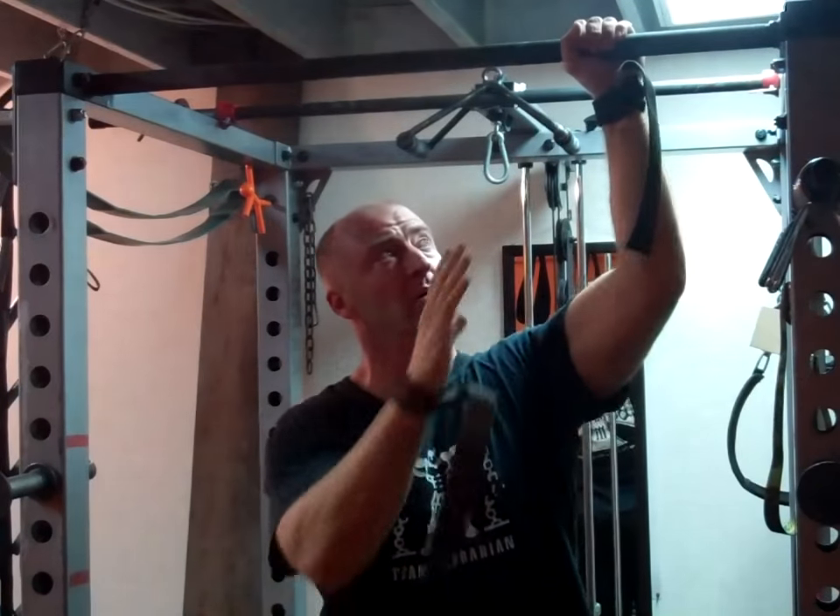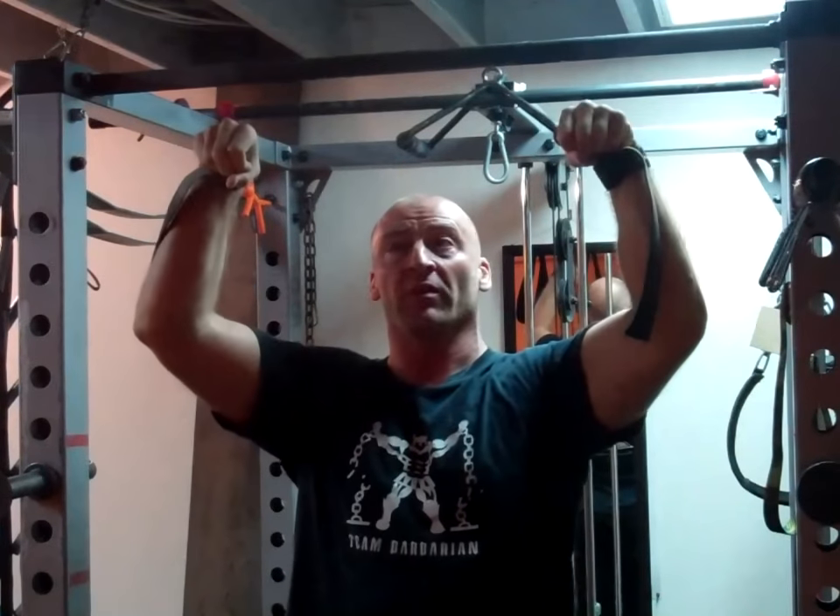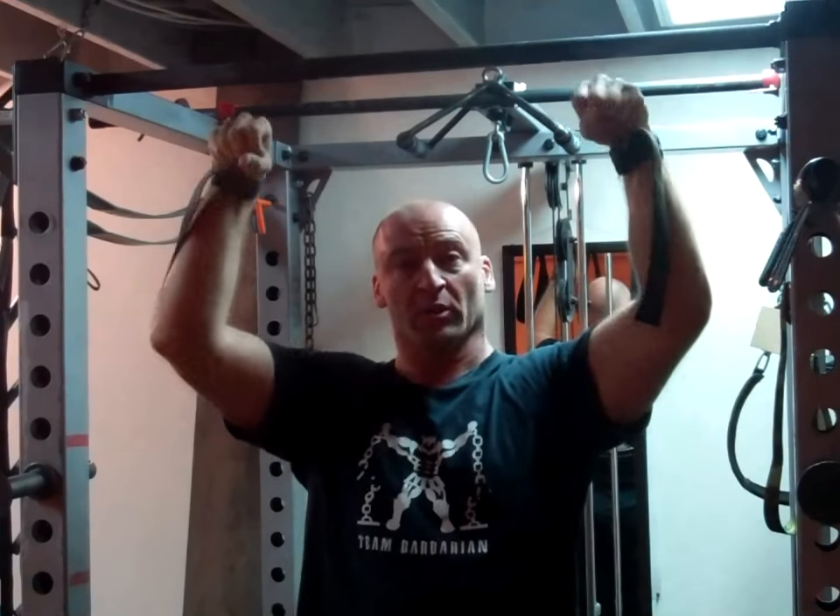Initially start with your wrist neutral. We're going to start progressing later on to doing more of an overhand grip with your wrist flexed.